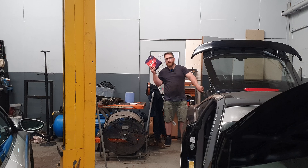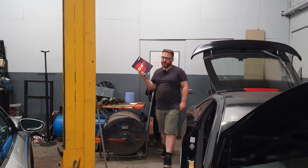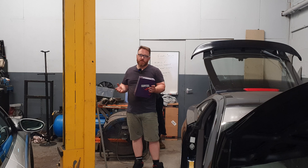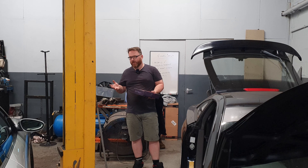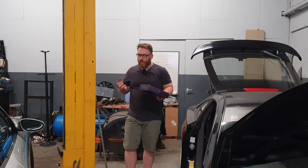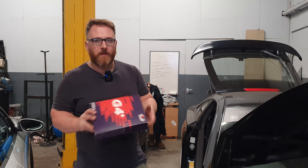What will work is an aftermarket standalone - this is a Link G4 Plus. This actually came with the throttle bodies as part of a full package, and it's never actually been fitted. This will have to go in along with the throttle bodies for them to work. What I need to do though is check it's going to fit, because whilst things are often sold as plug and play - as you've probably gathered by now - very rarely is anything actually plug and play.